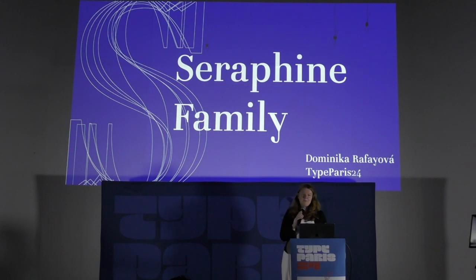Hello everyone, my name is Dominica Ratajla, I'm from Bratislava, Slovakia. Today I would like to introduce my typeface, but most importantly the whole process, because that's personally the most important part of the whole course. It was a hell of a ride and I learned a lot during this process, not only as a professional but also as a person.